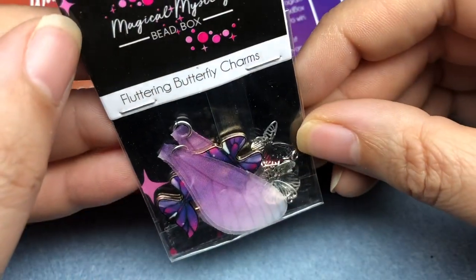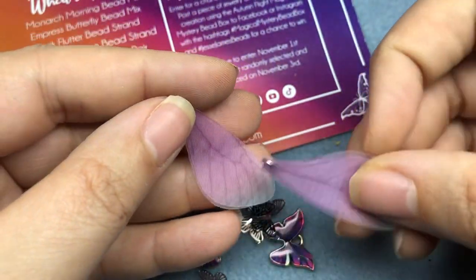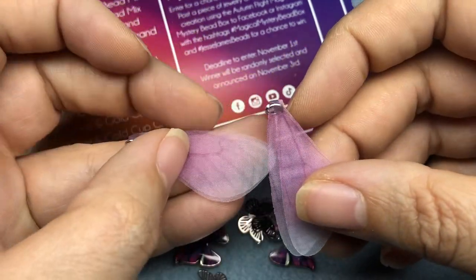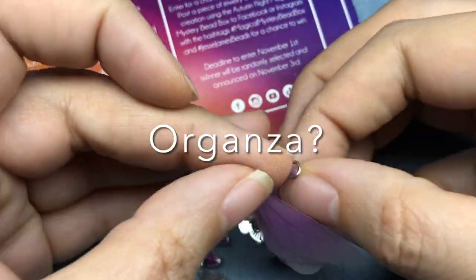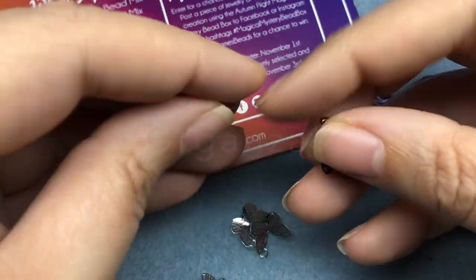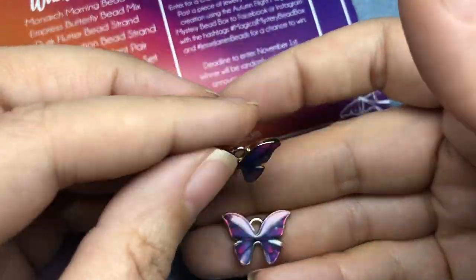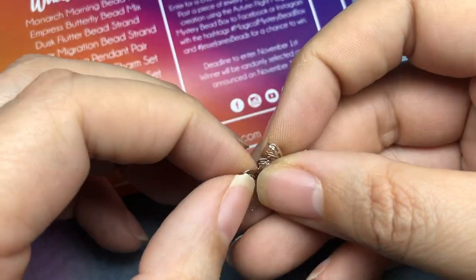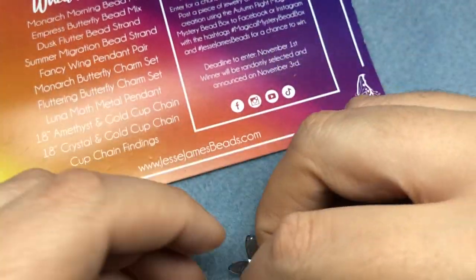We've got Fluttering Butterfly Charms. These are some little — like tulle wings almost. It's not tulle, but I can't remember what the name of the fabric is. We've got some cute little purple earring charms, or just butterfly charms. Those are cute. And then cute little filigree butterflies. Love those.